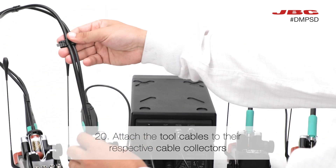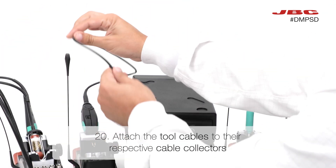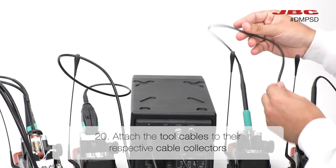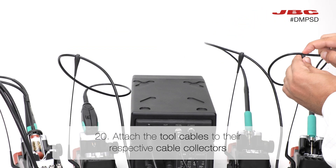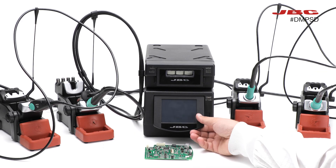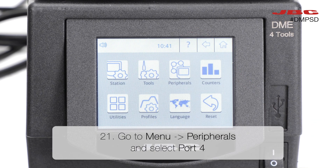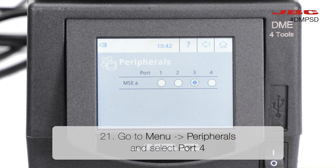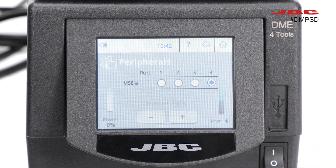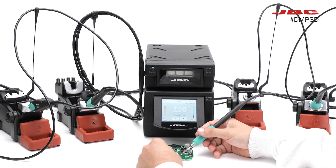Then, attach the tool cables to the respective cable collectors. Finally, go to the menu, select peripherals, and choose the port where you connected the add-stand of the DTS-530. In this case, it's port 4. Your soldering station is now fully connected and ready to use. Let's get started.